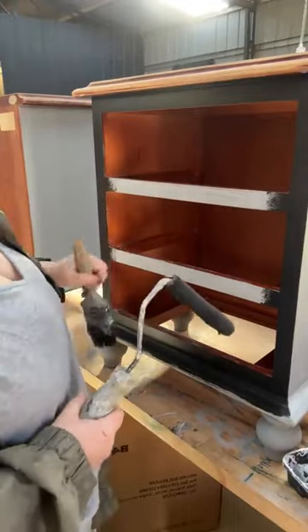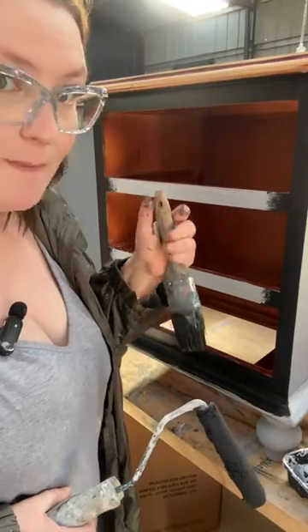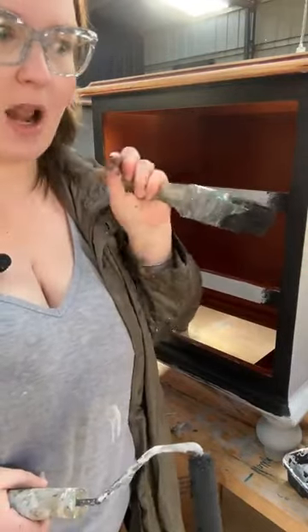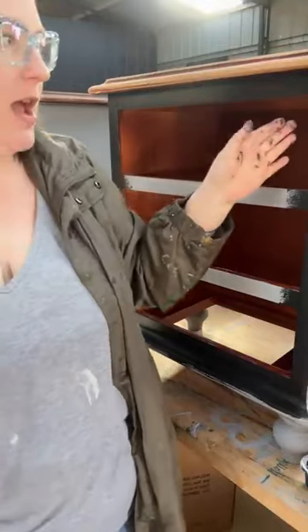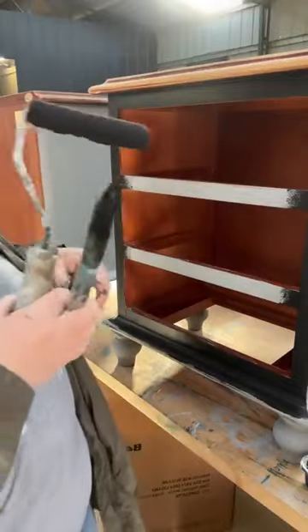I might do like a slim little line right around the very edge, more just so when it's sitting flush you can't really see that timber look inside around those edges. But you don't go all the way down the sides of the drawers because that impacts how they function. Just a nice clean look.